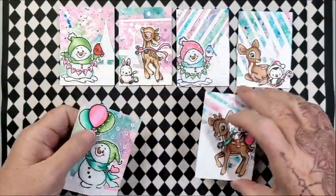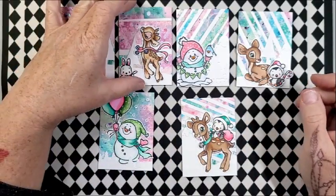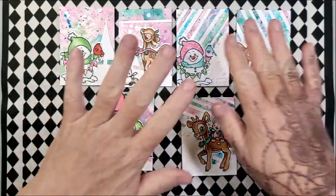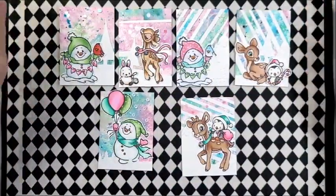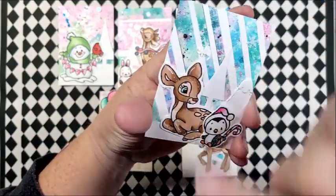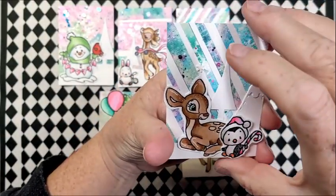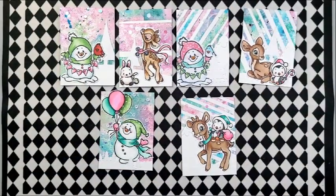I'm just going to lay them out so you can see: these two are full panels, this one is chunks, and then these are strips. So I just used it how I had. Now in each of these that I did the stripping with, I actually put a strip of white in between just to break it up a little bit.